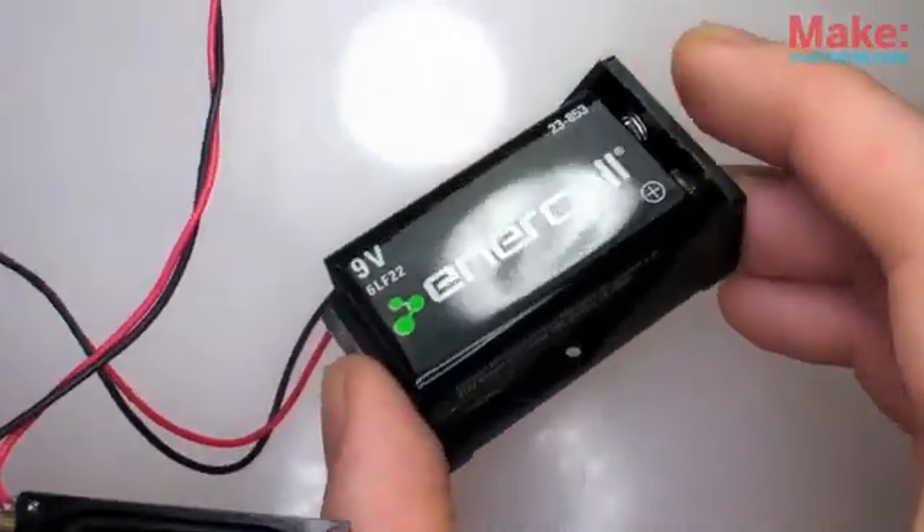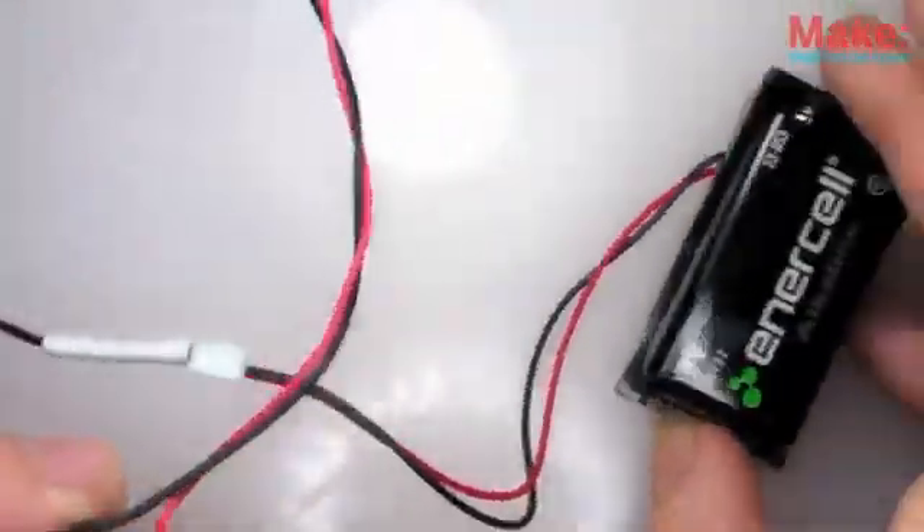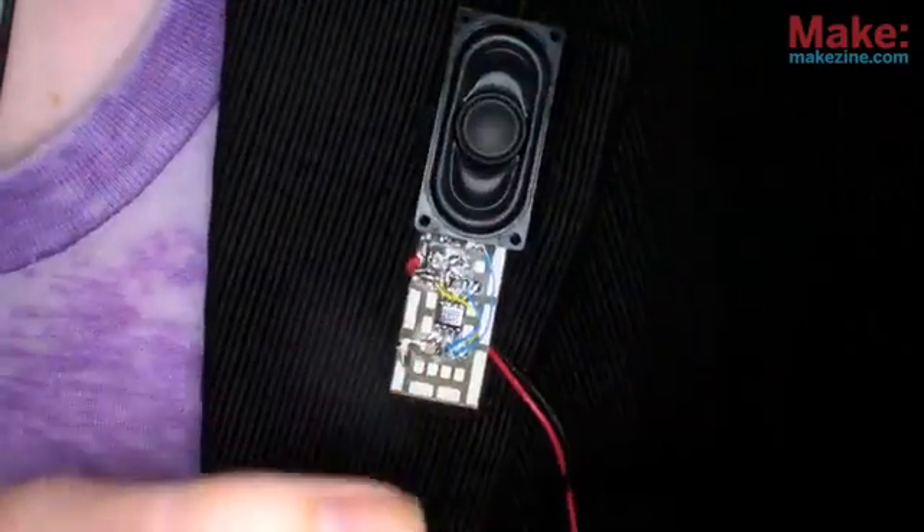Wow. That 9-volt battery is by far the largest component I've got here — didn't really think about that going in. It would be nice if I could replace it with something like a coin cell. But beside that, have you ever seen a lapel pin that could do this? Not too often, I'm guessing.